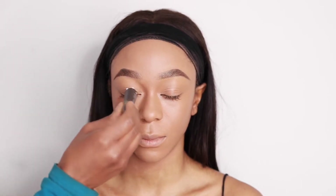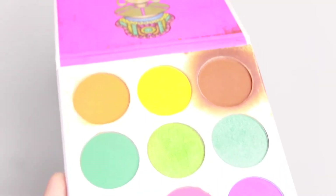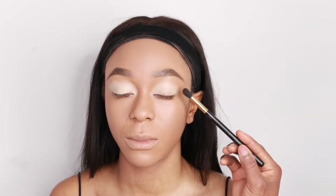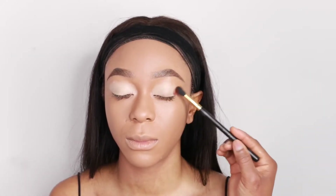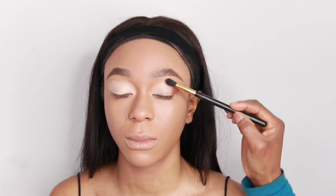Going back into the eyes — I'm using my P Louise base in All In Zero, and I'm going to use that to prime the eyes, just like a base for the eyeshadow. Blend that in, and then I'm going to go in with my Zulu palette — this is the Juvia's Place palette. I'm going to go into the brown shade. I'm just going to tap it in because the base is a bit wet, so I tap, tap, tap.